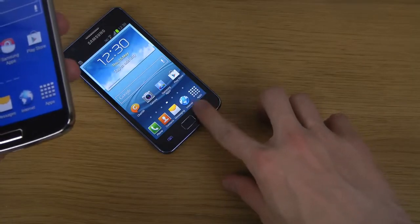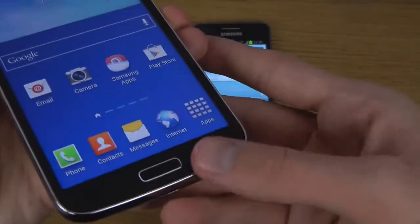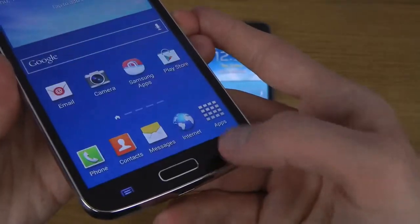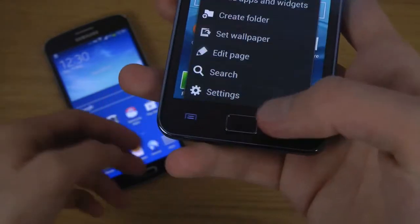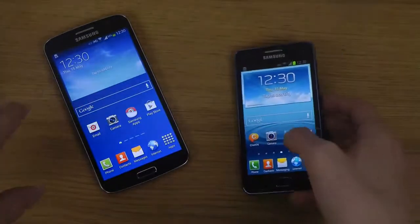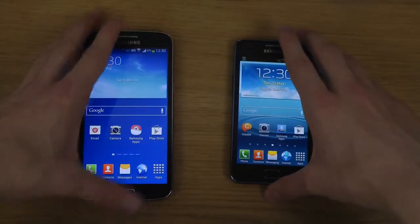One thing I hate about the Galaxy Grand 2 is that I don't get any haptic feedback when tapping, whereas I do get it on the S2 Plus. I tried to find a setting on the Grand 2 to enable it but I can't find it anywhere.